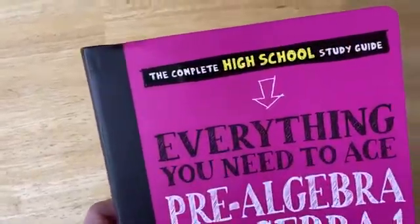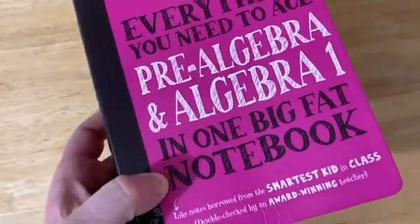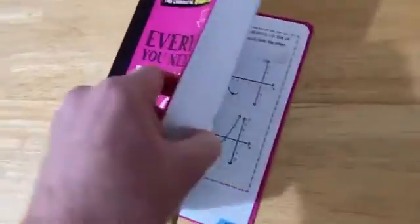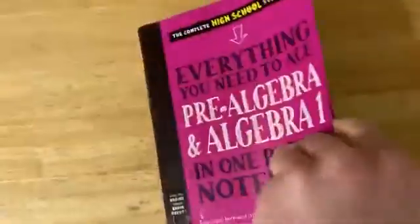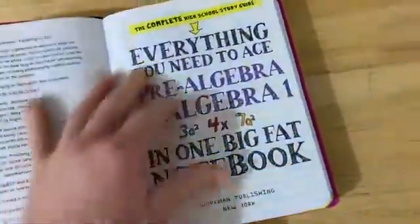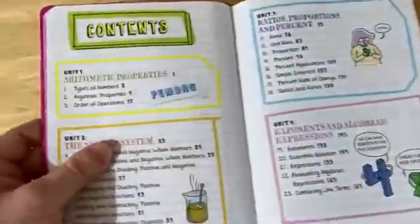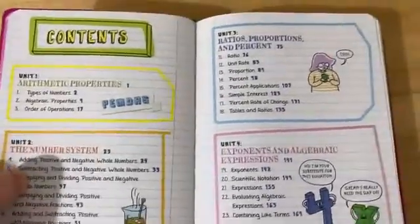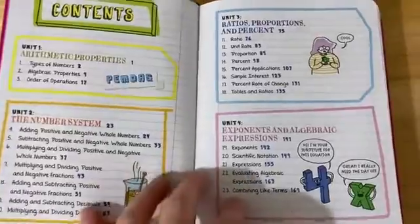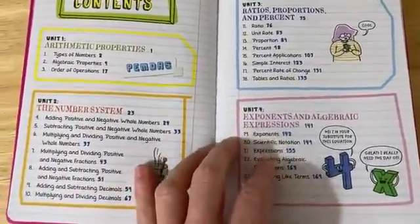It says the complete high school study guide, everything you need to ace pre-algebra, algebra one in one big fat notebook. It certainly is really big and it's a soft cover, but it's super good quality. Just a great book. Let me briefly show you the contents and give you my opinion of this book and talk about the layout. So it starts with the very basic stuff — arithmetic properties. Then it goes on to the number system, types of numbers, adding, multiplying, dividing numbers. Just really basic stuff.